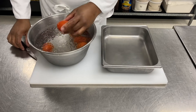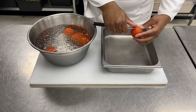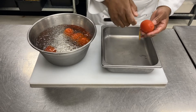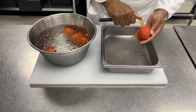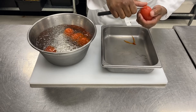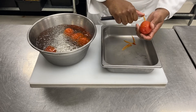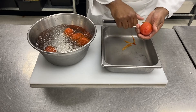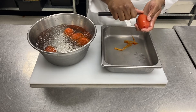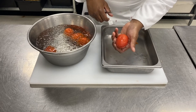Now I can easily peel my tomato by simply pulling on the skin like this. This technique is called mondé. Now I've got a perfectly peeled tomato.